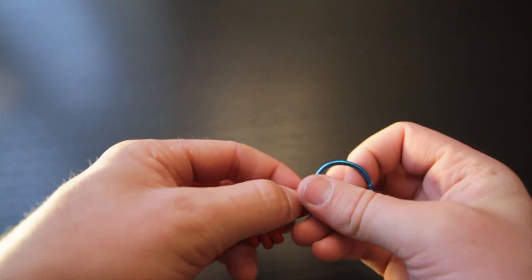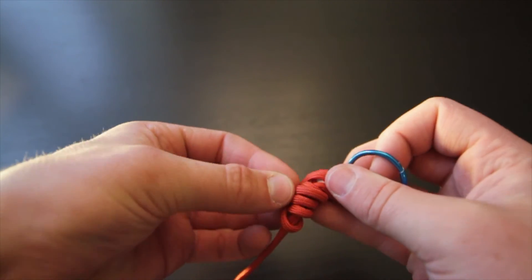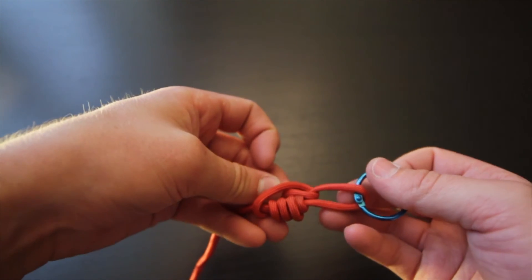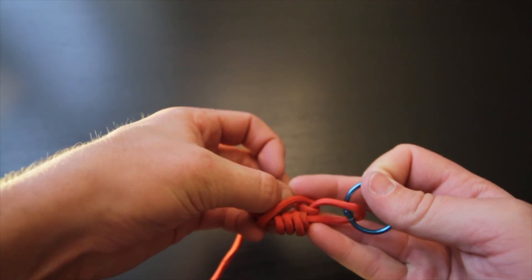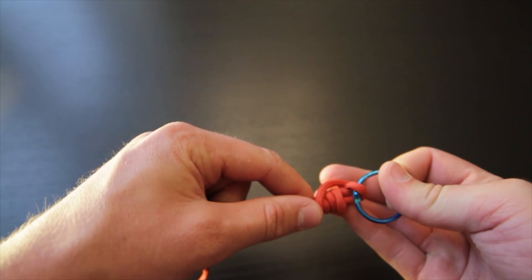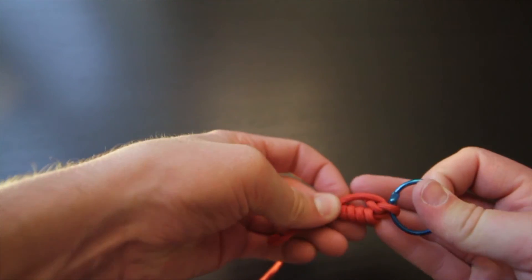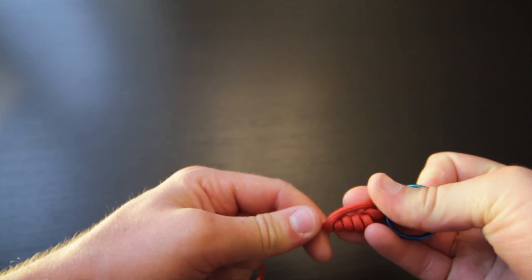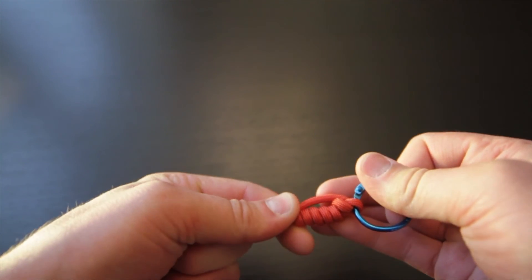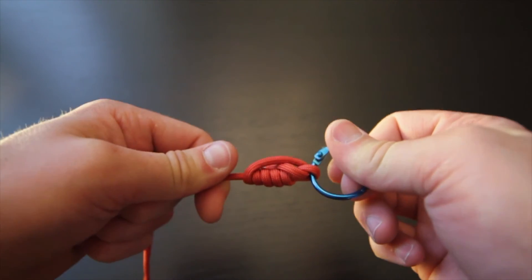Once you've done your five loops, loop it back and then go up through the little hole by the eye of the fly and back through there. Hold that tag end and don't pull on it, then tighten it down by pulling on the standing line until it's taut. With smaller line it will cinch down, and there you have the improved clinch knot.